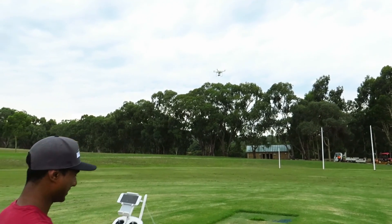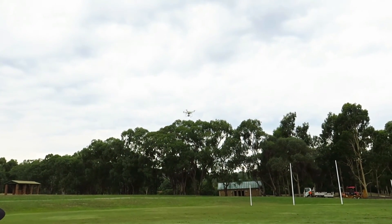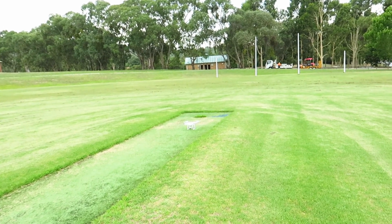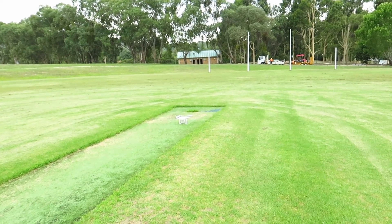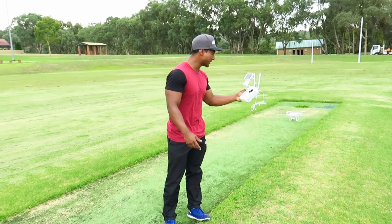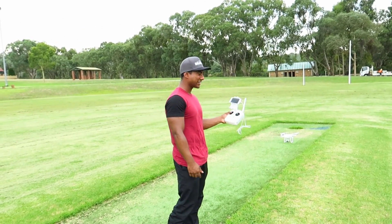It took off, right? It took off — up and out! Good. How cool is that, guys? That's the first flight of the Phantom. I still don't really know what I'm doing, but we have 75% to 79% battery, so that's not really bad.